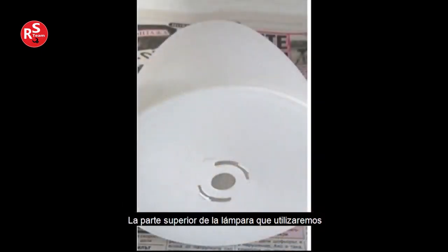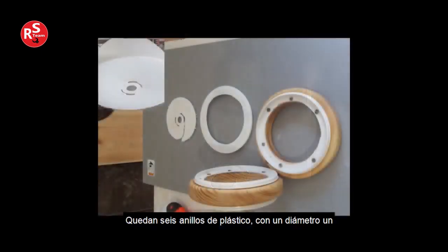The upper part of the lamp that we will use consists of an oval part and a bottom, which are clamped to each other with a mechanism. The bottom separates from the oval part, then the middle part of it is cut in a circle. There are six plastic rings left with a diameter slightly smaller than that of the wooden rings. You can see the bottom — cut out from it a plastic ring, and the middle cut-off part that we don't need.